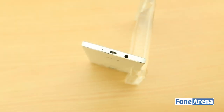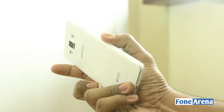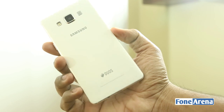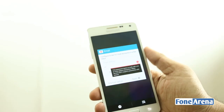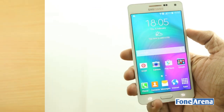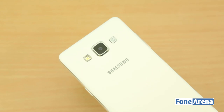The micro-USB port, the 3.5mm audio jack, and the primary microphone are present at the bottom. The brushed metal back gives a great feel while holding in your hand and doesn't slip out easily. Overall, the build quality of the smartphone is brilliant. There is a 13MP camera on the back along with a single LED flash next to it, and a loudspeaker grill on the other side.